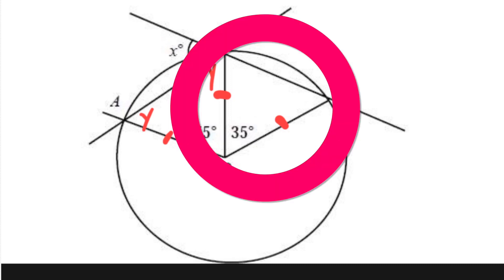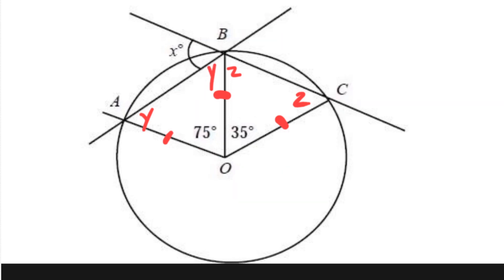So we could say Y plus Y plus 75 equals 180. And the same is true with the triangle on the right. We have three sides, two of them are equal, and the two angles that oppose the equal sides are equal angles. We can call those Z and Z. We know that those three angles equal 180.